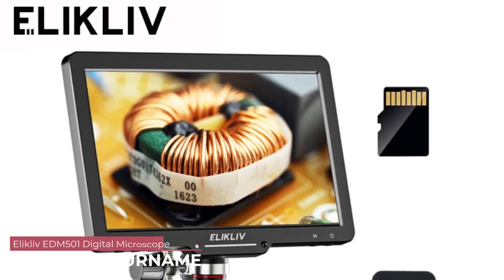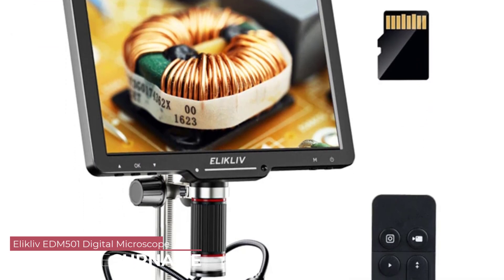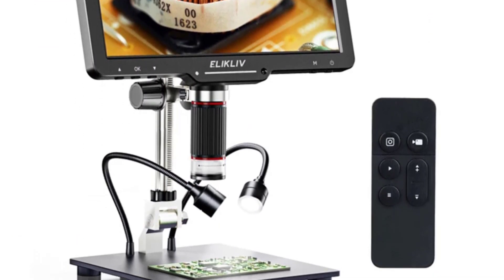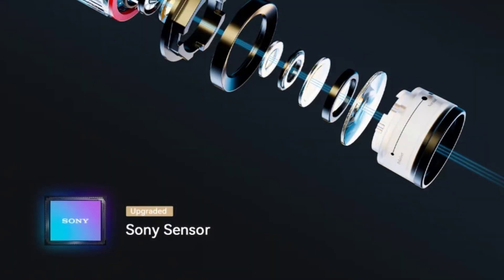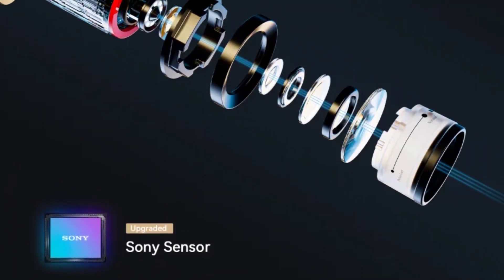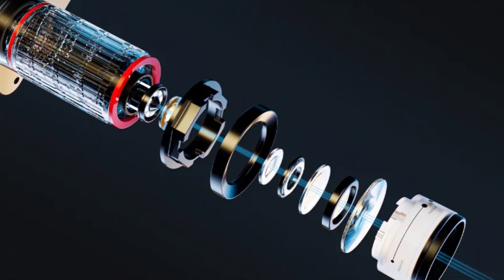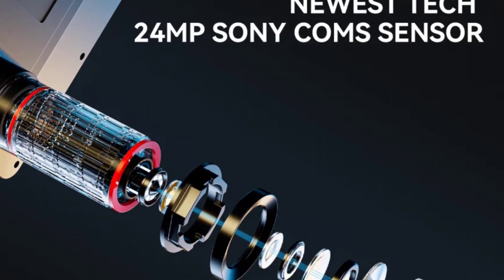Number 1: Elikliv EDM-501 Digital Microscope. The EDM-501 boasts a sleek and portable design, making it incredibly easy to carry and use on the go. The plastic construction feels sturdy, and the black color adds a touch of sophistication. The monocular drawtube is comfortable to use and offers a real angle of view of 178 degrees, providing a user-friendly experience.